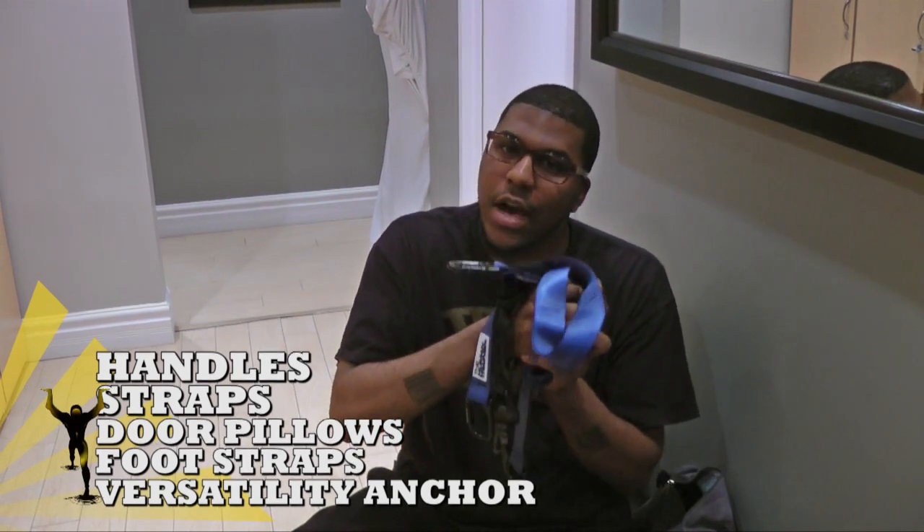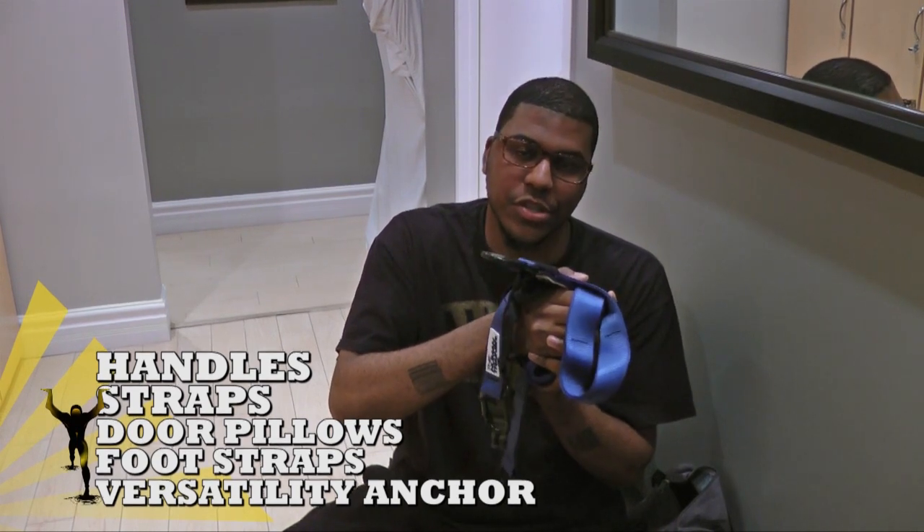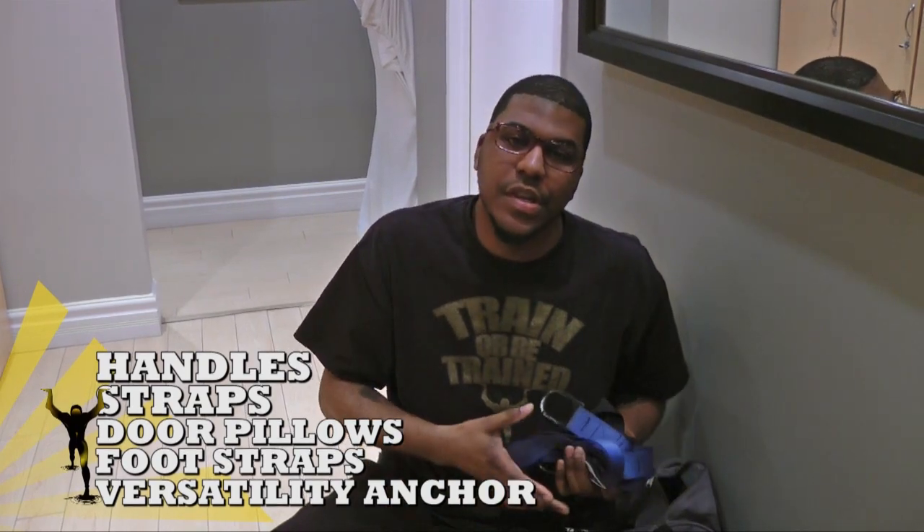We'll touch on exactly how these can be used and utilized to amplify the versatility of this Human Trainer suspension system in a little bit. For now, how about I just show you how easy this is to set up.